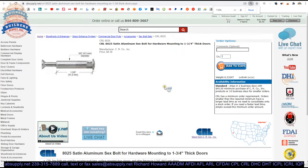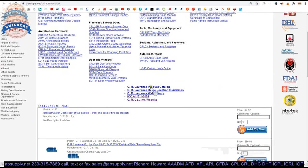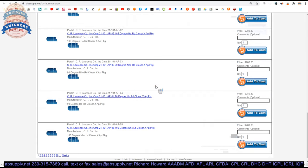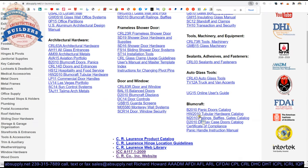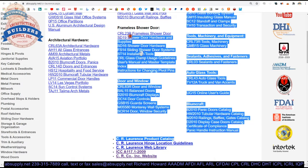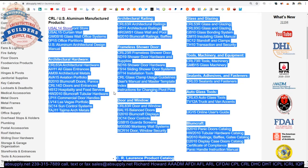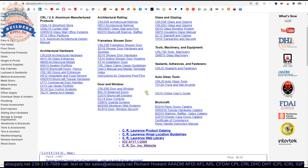There is a link below this video to the manufacturer's page where you can pull up all of the CRL Lawrence products we sell, as well as a link to the manufacturer's website and links to all of their catalogs — there are dozens. These sex bolts are going to show up in lots of different catalogs, namely architectural hardware.